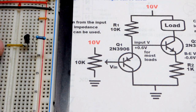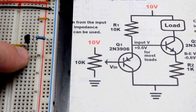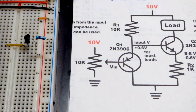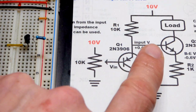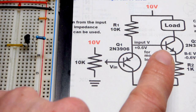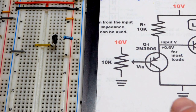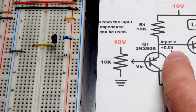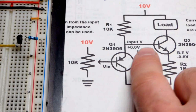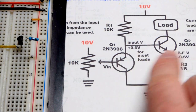Whatever voltage we give to the base — minus 0.6 volts — will appear at the emitter. This transistor will raise the voltage of the signal so that ultimately the voltage we give here will be held across that resistor. We need this emitter follower to provide the incoming voltage plus 0.6 volts, which will then give the voltage we put in plus 0.6 volts at that point. This transistor drops it 0.6 volts, so it equalizes.